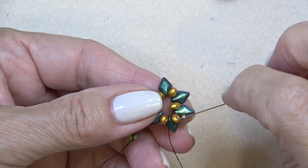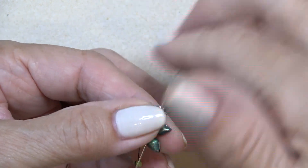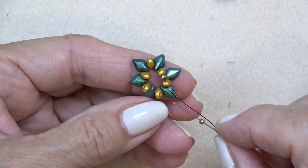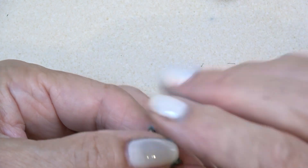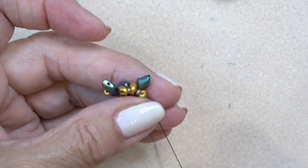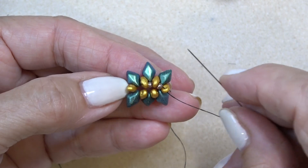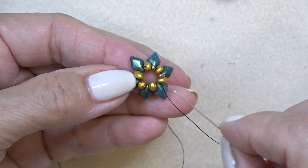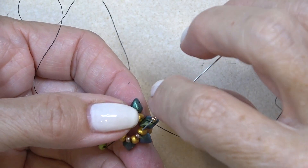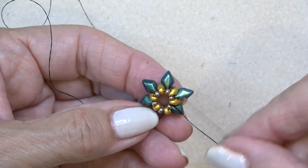Take an 11-0. We're exiting the top hole of the mini, and I'm going to sew through the top hole of the next mini. How easy is this? I'm just going to pull these all together by putting an 11-0 in between each one. It's a little clumsy at first, and it's going to kind of fall all over the place, but just make sure you get an 11-0 in between each mini duo all the way around. Coming to my last 11-0 — just pop that on, sew through the next few beads, and reinforce that as well.